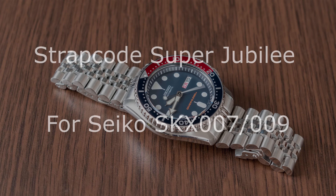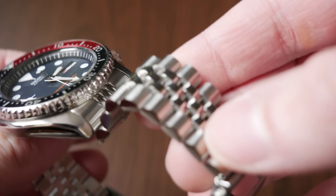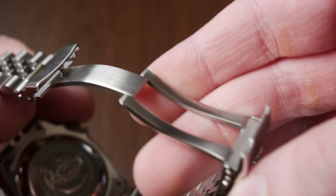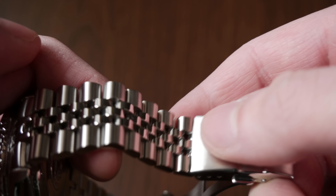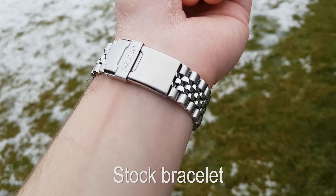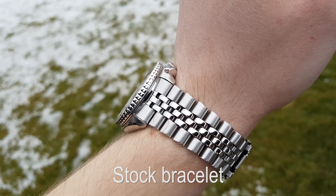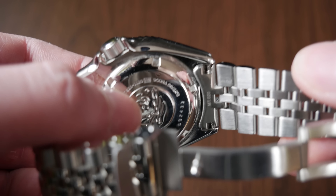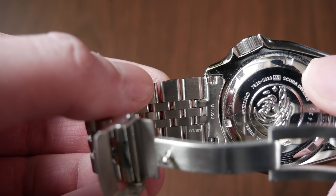Hello, my friends. In this video I would like to show you the Strapcode Super Jubilee bracelet for Seiko SKX007 or 009. In my review of the Seiko SKX009 that I posted a few days ago — if you haven't watched that, please do — I said that I don't particularly mind the stock bracelet because I find it to be comfortable and good looking, but it generally doesn't match the solidness of the rest of the watch and it feels a bit out of place on the SKX, which is why I bought this Strapcode Super Jubilee.